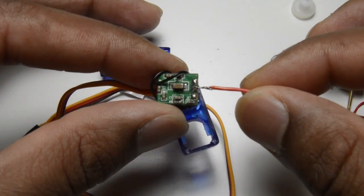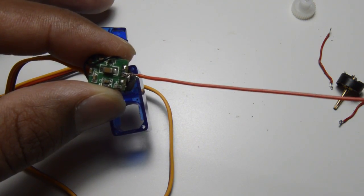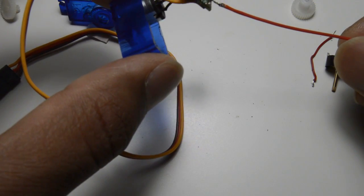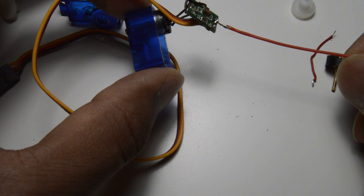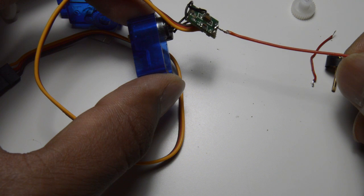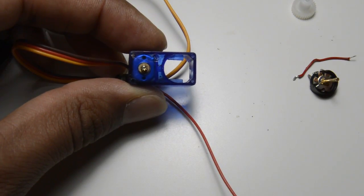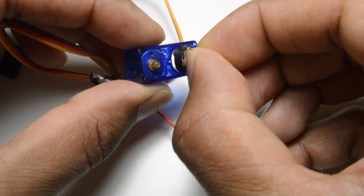I have soldered a wire to the pin. I have used this Model Craft servo motor, but it will be the same or similar in all other motors too — it doesn't matter which servo motor you choose, it will have the same thing. Now I'm putting it back into its shell.